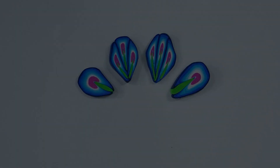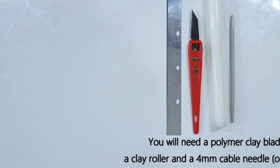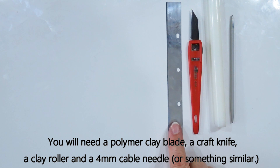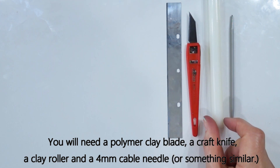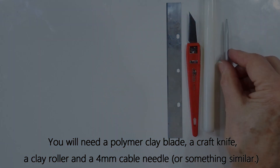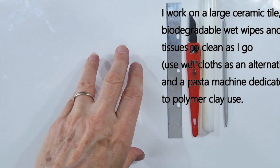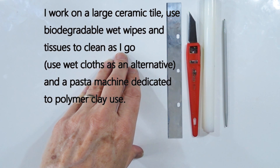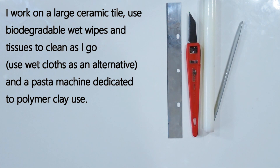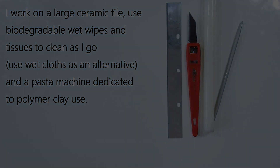The equipment we use today is very basic. I'll be using a polymer clay blade — sometimes called a tissue blade — a craft knife, a small roller, and something like a four millimeter cable needle to make a groove. I work on a tile. I'll show the pasta machine method first, but if you're doing it without, all you need is the roller and possibly some biodegradable wet wipes to clean your hands and equipment as you go.